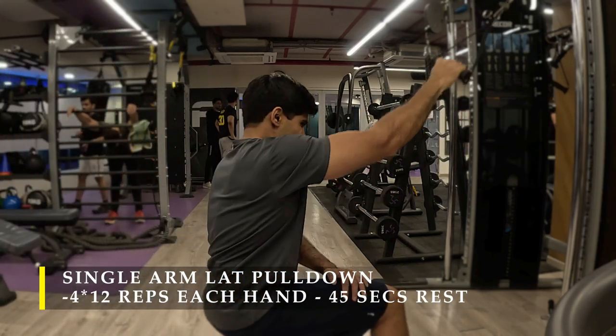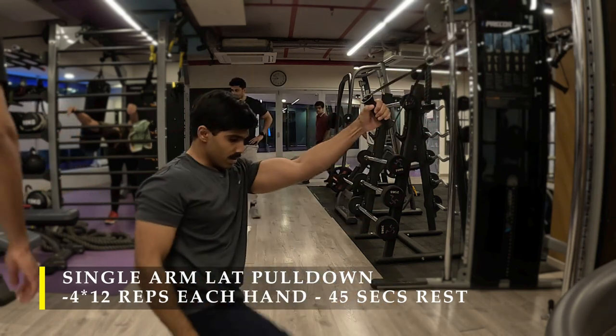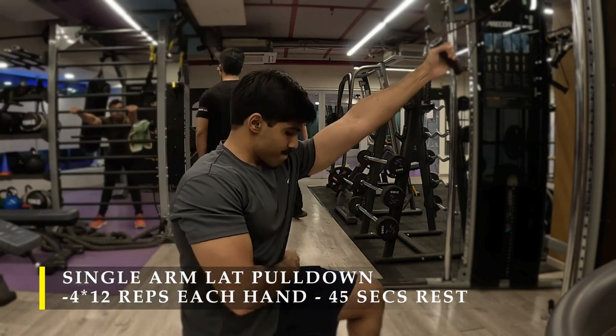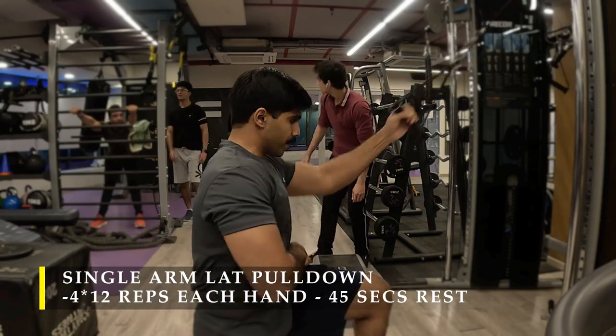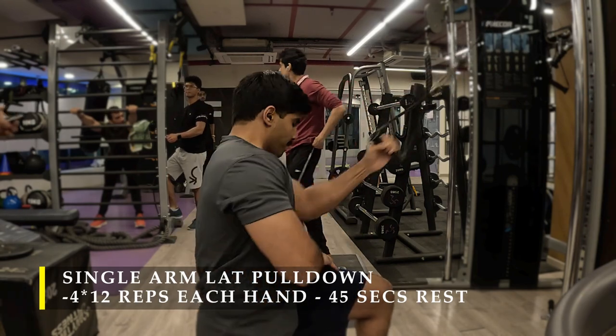If your biceps get activated, don't worry — the pulling motion will naturally involve the bicep. Just try to focus on your lat action as much as possible, and try to keep your elbows at roughly 90 degrees when they reach hip level, which will reduce bicep activation.